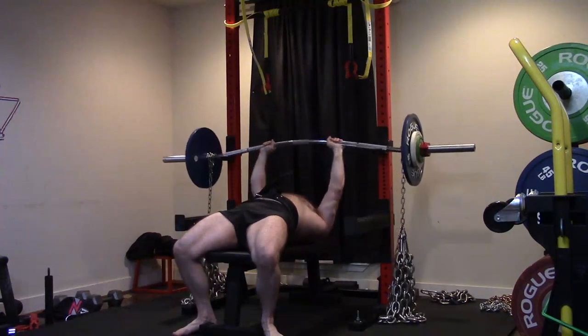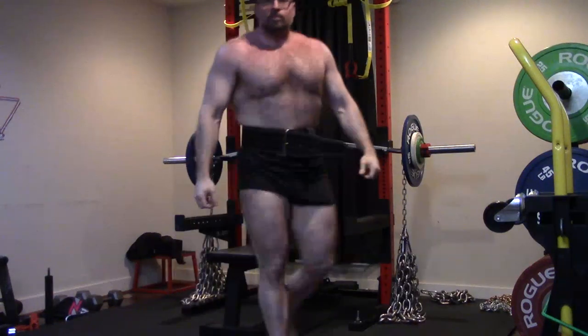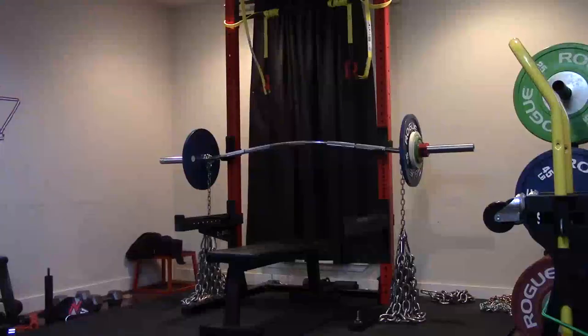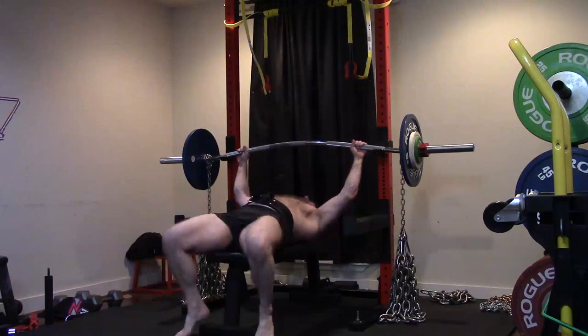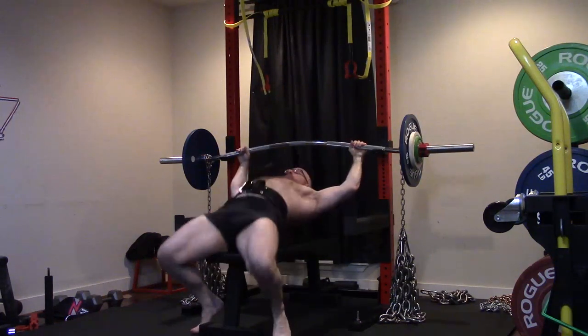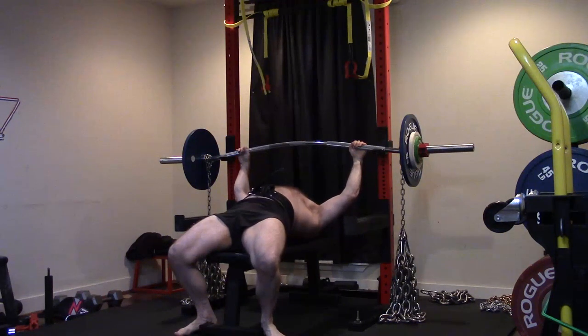We'll get it right back to where it was. I feel like if I do all this stuff right, I can push back to that last big PR I hit with the 352 close grip and push beyond it. If I build my pecs up more along with my tricep focus — because my triceps are my weak link on all my close grip pressing, and even on wider grip I've tended to miss lockouts.